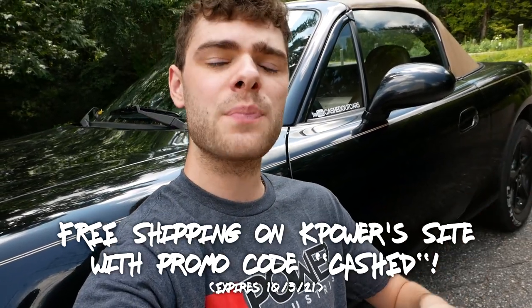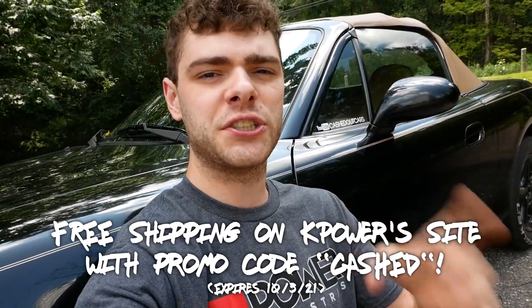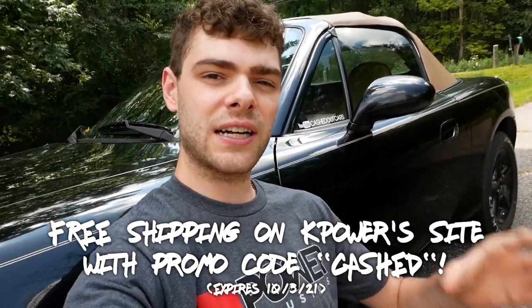I just want to take a quick second to say that if you like what you're seeing with this build and want to K-swap your Miata, this was really made possible and made very easy by K Power's kit. K Power has partnered with me — if you want free shipping off your orders, use the promo code CASHED. Their kit is saving us tons of time with this swap because it's already thought out, already designed, and really makes it very plug-and-play.